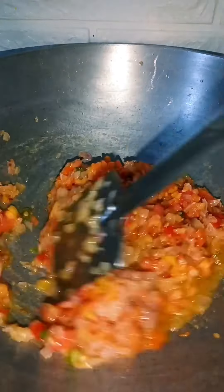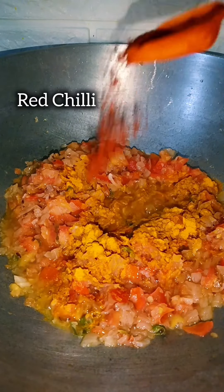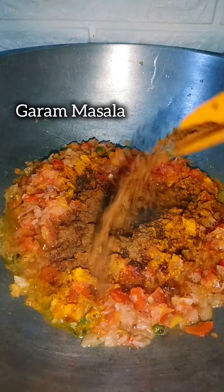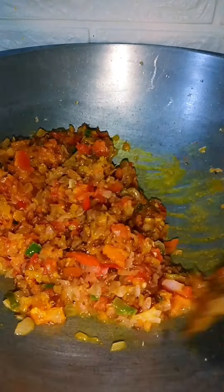Next we will add some simple masala: turmeric, red chili powder, cumin powder, garam masala, and salt. We will cover it and mix it well.